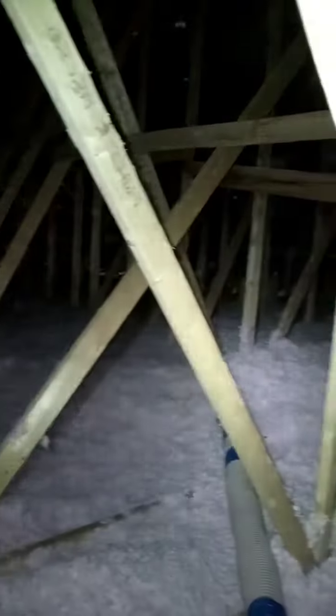Hi everybody, this is Jay Insulator. Today the video is going to be about how to find a junction box when there is already insulation.